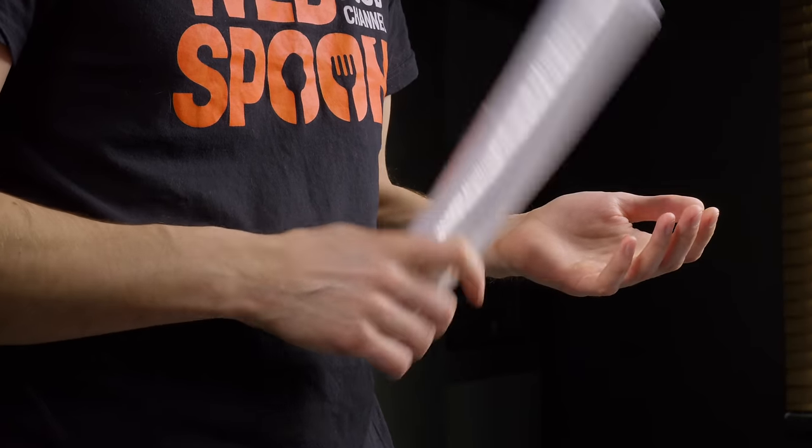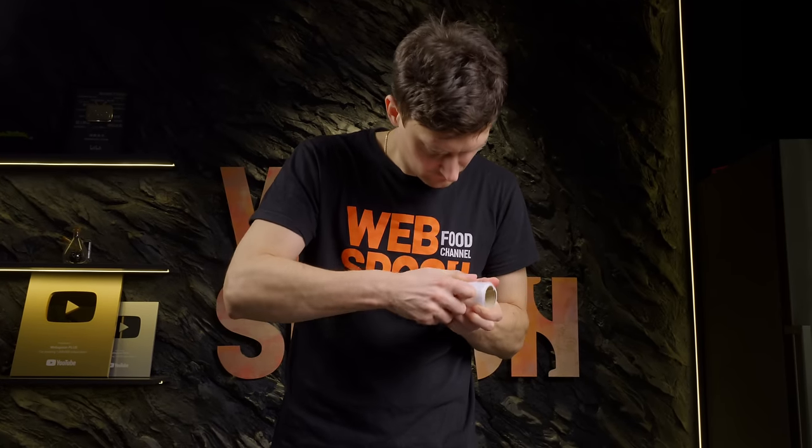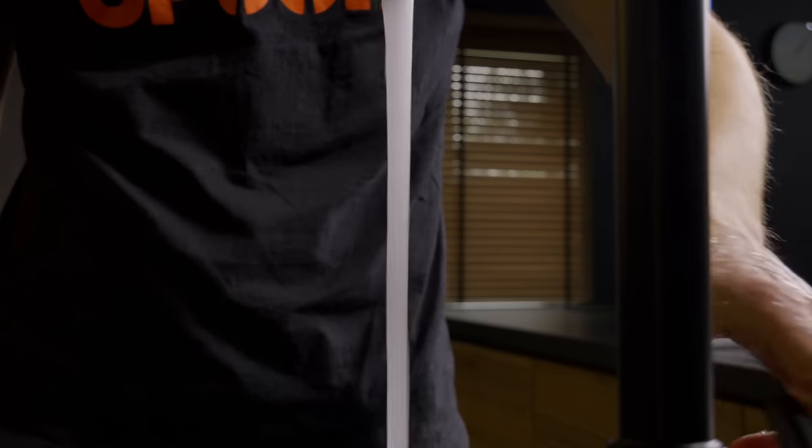Let's start with plastic wrap. Do you often struggle to find the end of the wrap? Here's a solution for you: wet your hand slightly with water, and with this damp hand it's now super easy to separate the end.